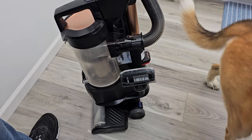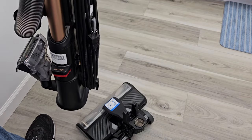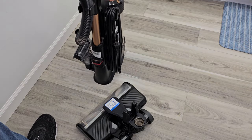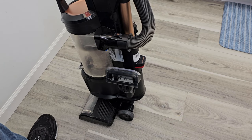This vacuum cleaner has lift-off technology. I really do like it. You're going to press this button right here. We can lift this whole assembly off and take it to wherever we need. We can use the wand to clean the stairs or something. What's so nice is how easy it reattaches to the power head — you just simply press, set it on there, and it clicks into place.